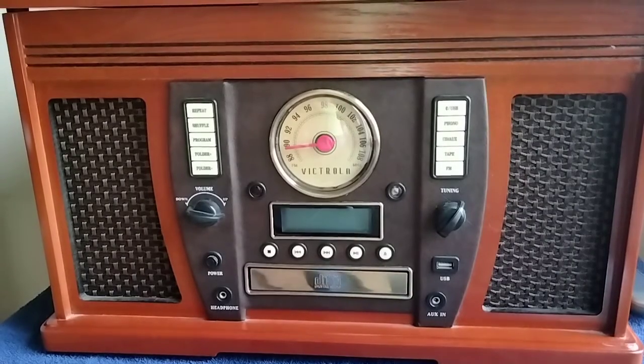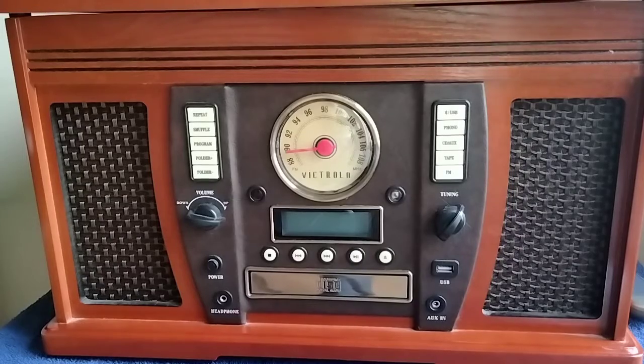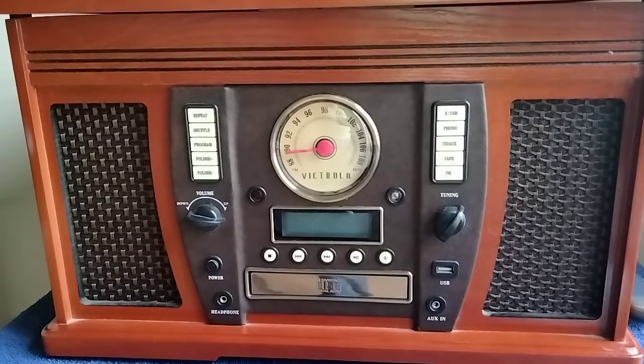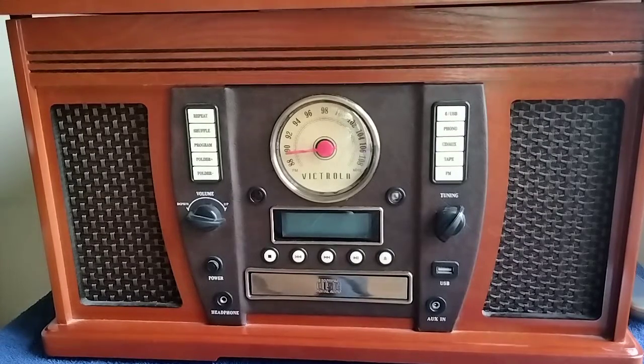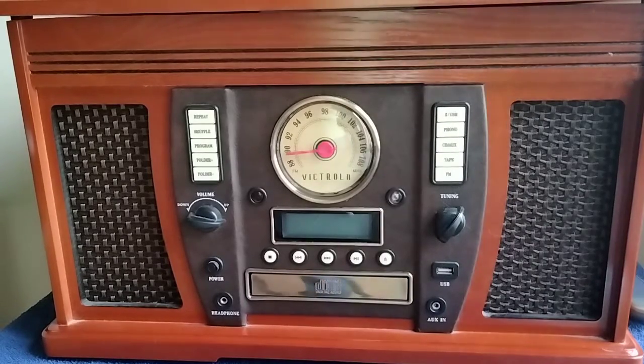Welcome to another Jim's Radio Check. Today I want to show you this Victrola record player, CD and cassette that I picked up last Christmas because I have tons of records and 45s.